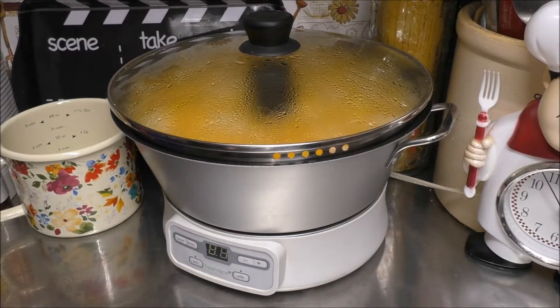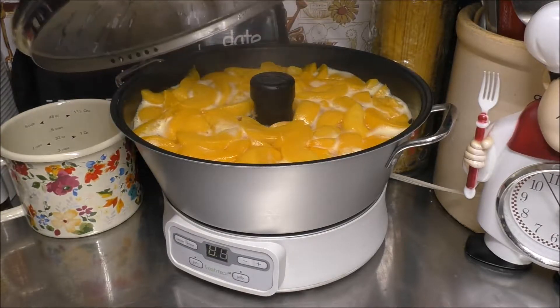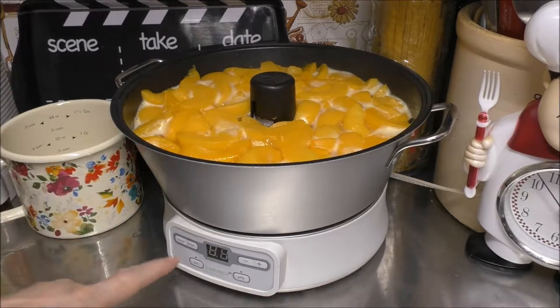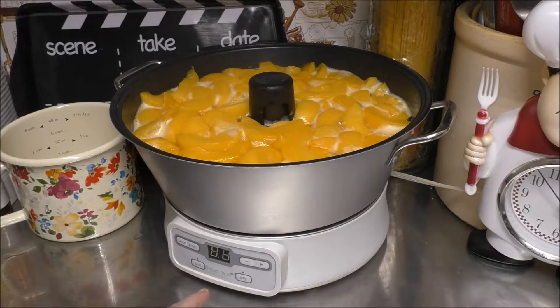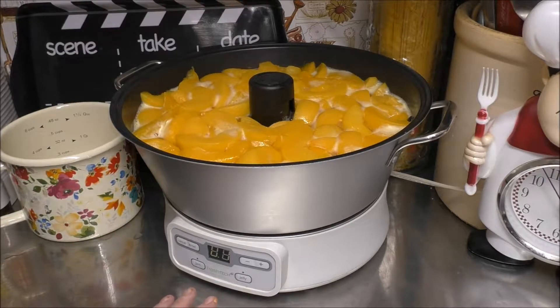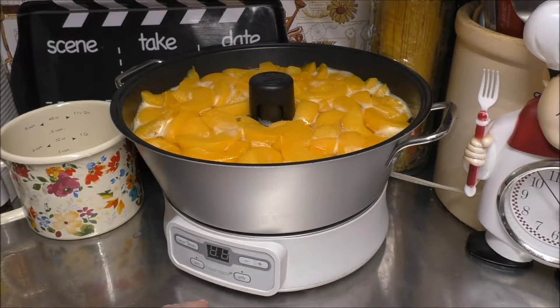The Jam and Jelly Maker is going to be sounding off any time soon, and I just want to show you what it looks like at this point. I'm going to have to go through a cool-down period, but if you're doing this by Dutch oven on the stove, continue cooking it over a low flame, stirring it periodically. For me and the Jelly Maker, I have to go through a cool-off period. As soon as my cool-off period is done, I will be running this through another cycle. And there, it went off — now it's going into the cool-off period.